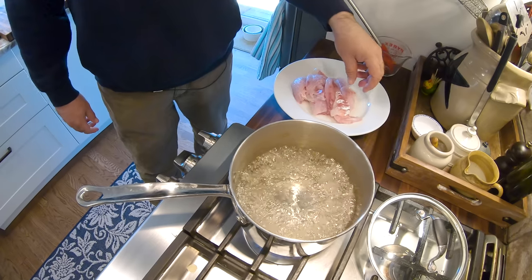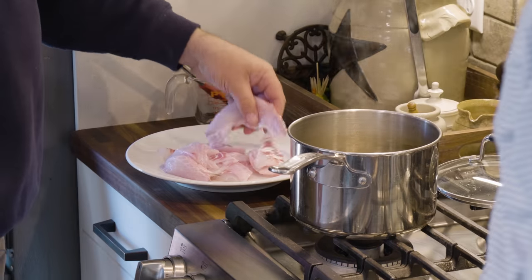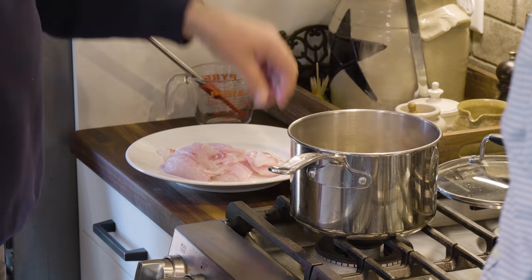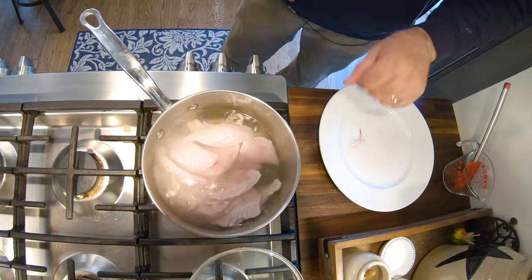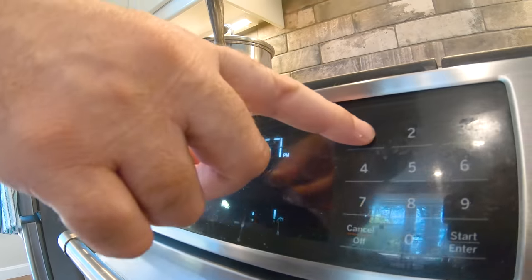We've added our sugar and a little bit of salt. We've got a good boil going. We're going to turn off the heat and add in the fish. We're going to cover the pot and set a timer for 10 minutes.